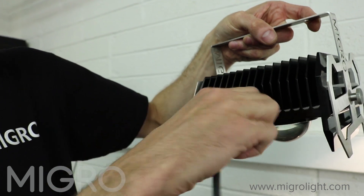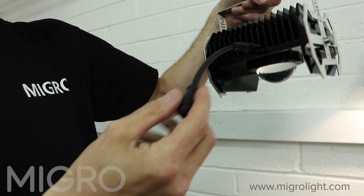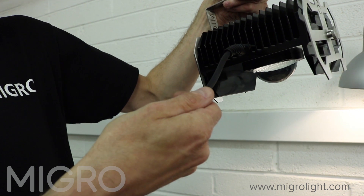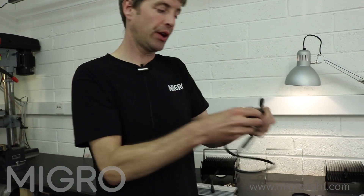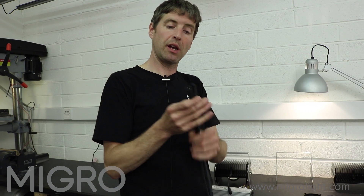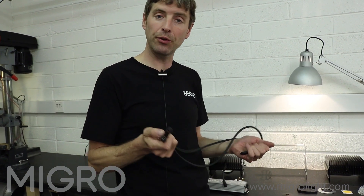The connector cable is all IP67 rated, which means it is submersible in water, with silicon insulated, heat resistant cable. That connects through to the light using the optional 1.8 meter extension cable, from which you can mount the driver either very close to or far away from the grow light, whatever your setup.